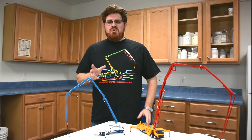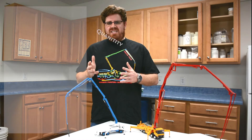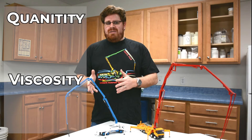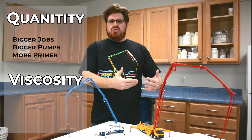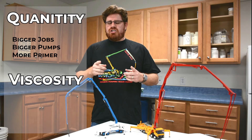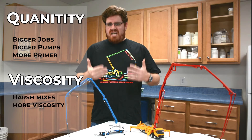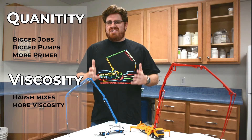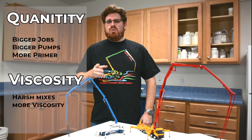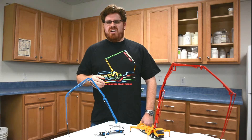Now that you know what type of job you'll be doing, it's time to choose a primer. Choosing a primer is based on two key components: quantity and viscosity. The bigger your job and the bigger your pump, the more material you'll need to ensure a proper prime. Likewise, the harsher the mix, the more viscosity you'll need. Check out these demonstrations to see which SlickPak product will create the right amount of viscosity for your pumping job.